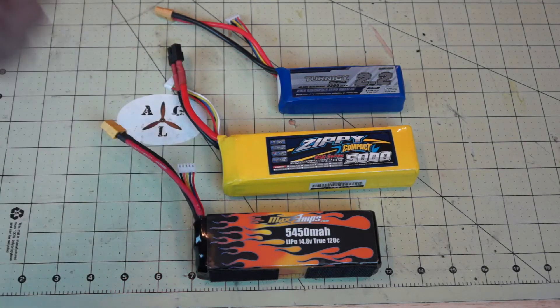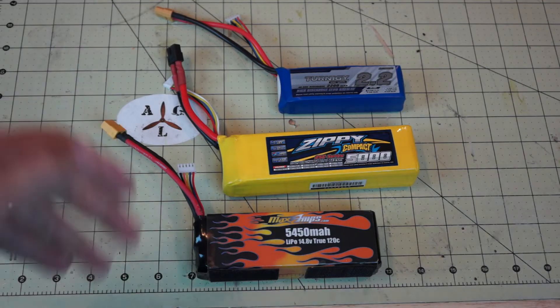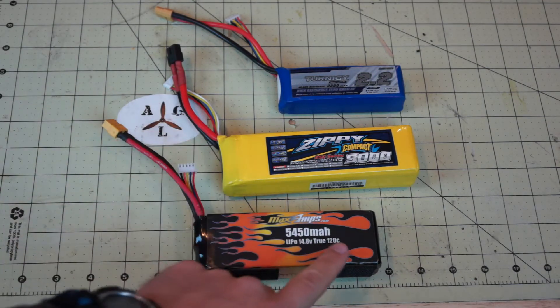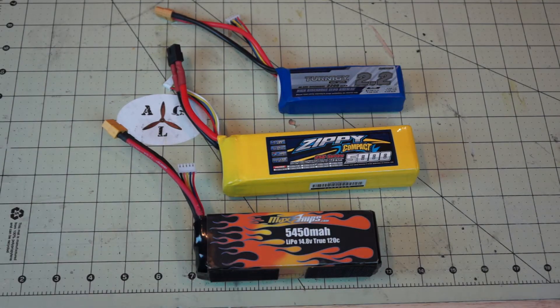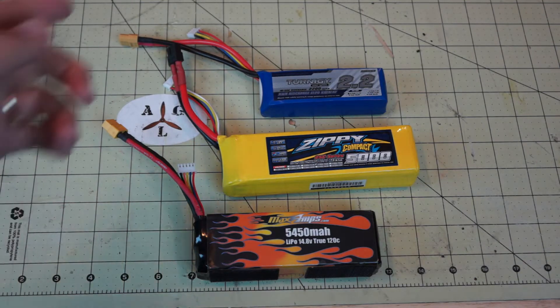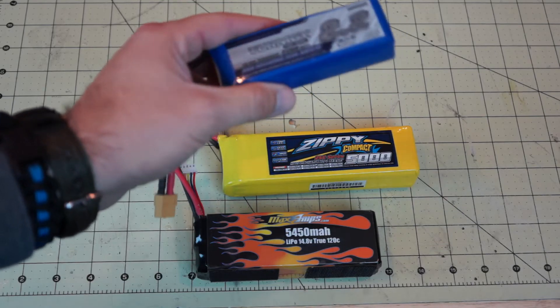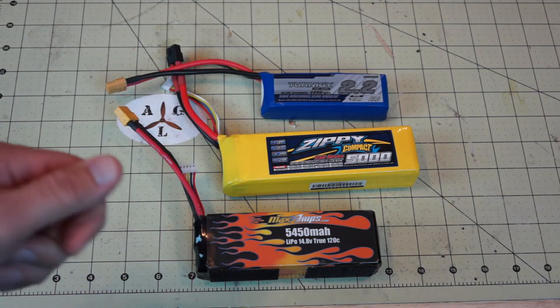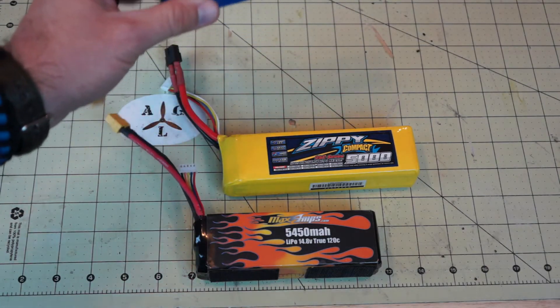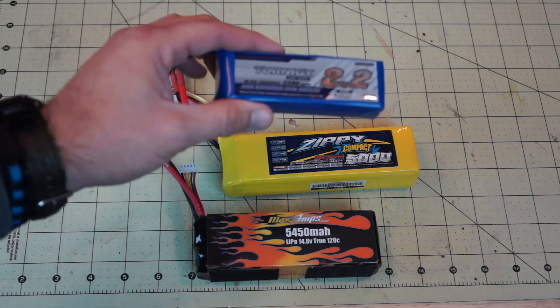So if we know our rig flies at about 20 amps most of the time, we are perfectly safe with a 25C battery on this 5000 milliamp, instead of a much higher-rated battery like this Max Amp rated at 120C. However, as milliamps drop — say from 5000 to 2200 — so does the potential constant amp draw. For a small quad flying a 2200 milliamp three-cell rated at 25C, you get a potential constant amp draw of only 55 amps, so if your quad is drawing anywhere near that, you need a larger C-rated battery.